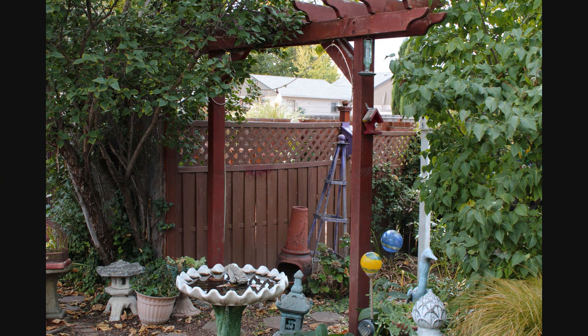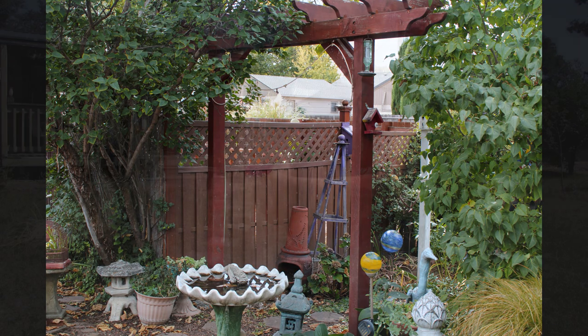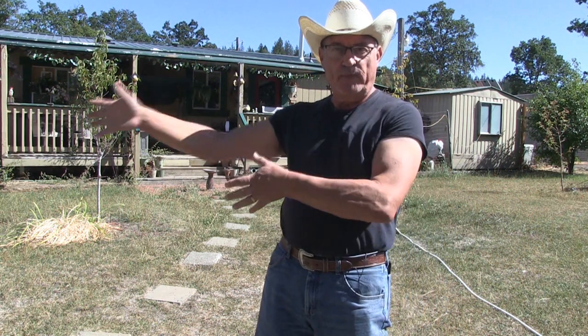Here's another example of a small pergola in the backyard garden area — just a simple design. Find your favorite design and try to replicate it; that's what I'm doing.